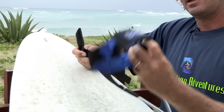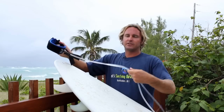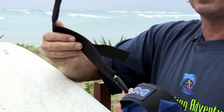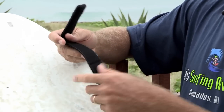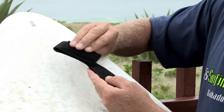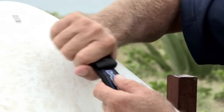There are three parts to a leash. There's the ankle strap, which is this part here. There's the leg rope, which goes in between the ankle strap and the last part, which is the rail saver. The rail saver is tied onto the board by a rope, which is tied onto this part of the board. It has Velcro on either side and it overlaps over the rope to secure it to the board.